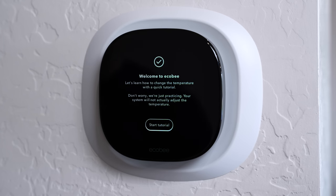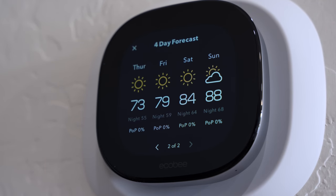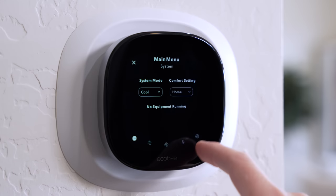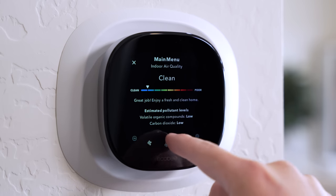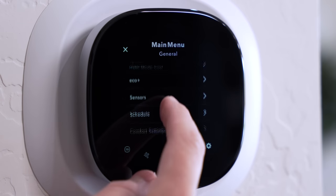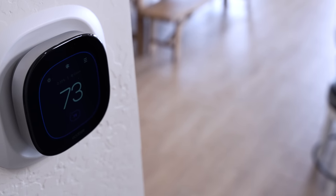Once the thermostat is on, you realize how much bigger the display is — it's actually 50% larger than the previous version. Having a bigger display to see across the room is nice, but where this really makes a difference is the touchscreen. The buttons are more spaced out, so it's much easier to select what you want without accidentally hitting something else. The display feels more responsive. The surface is made out of glass and it feels smoother — more like the glass on a smartphone — making it so much easier to scroll through the menus.